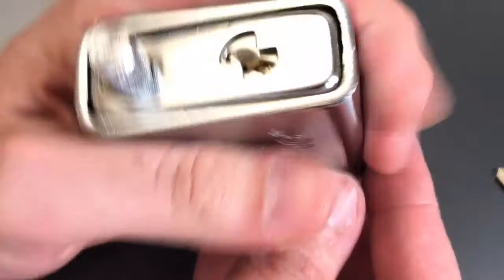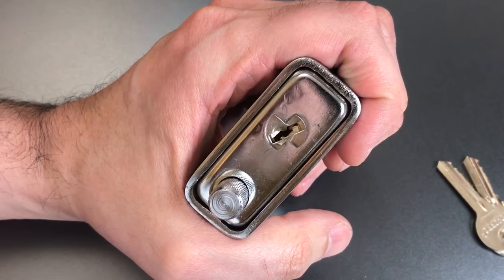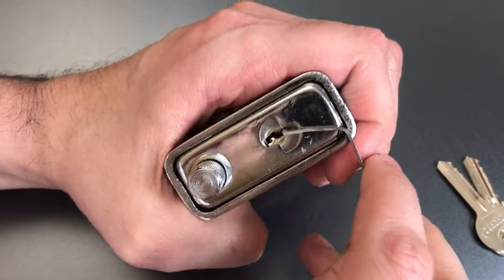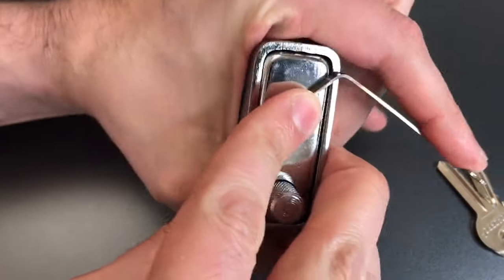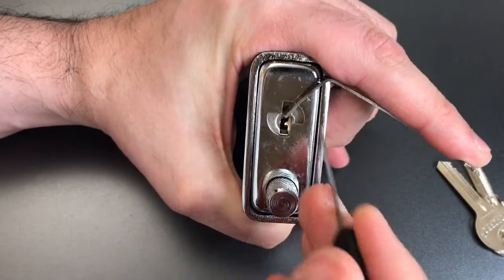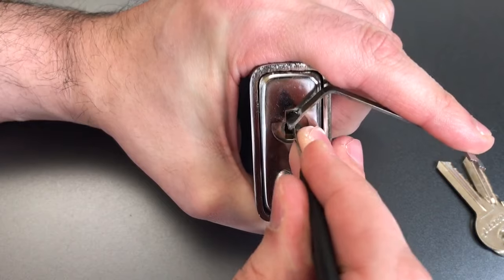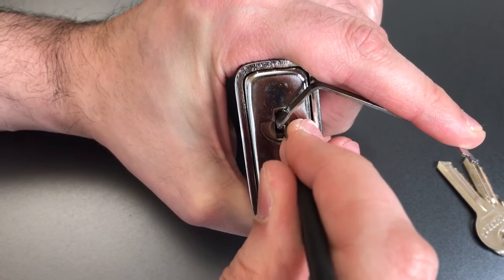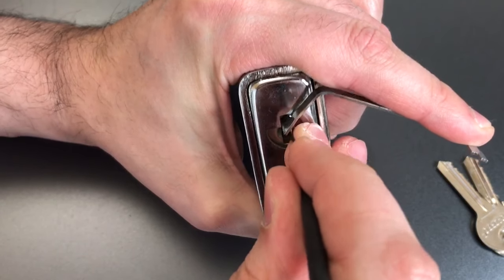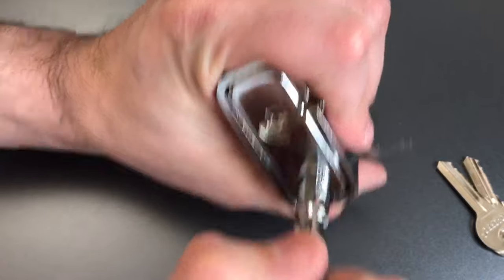So let's see what it takes to pick this guy open. I'm probably going to use some top of the keyway tension. Let's see if this 40 thousandths pry bar fits — and it does — and a standard hook in 25 thousandths should get in there. Okay, one's loose, two's loose, click out of three, click out of four. Back to the beginning, one — and that just opened right up.